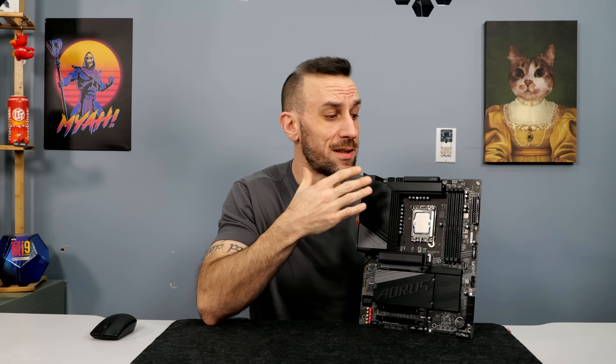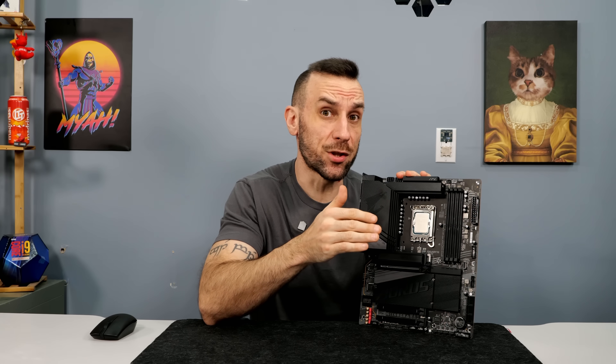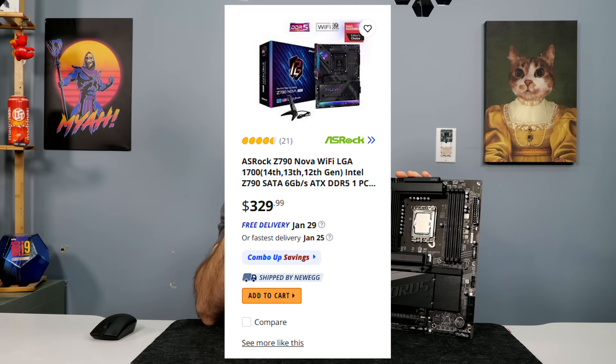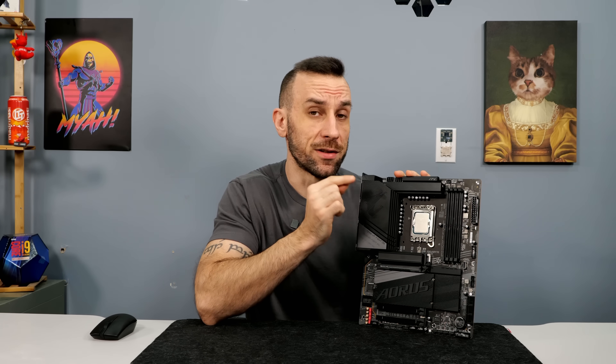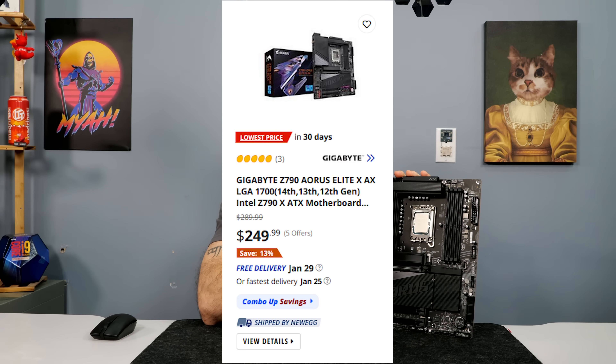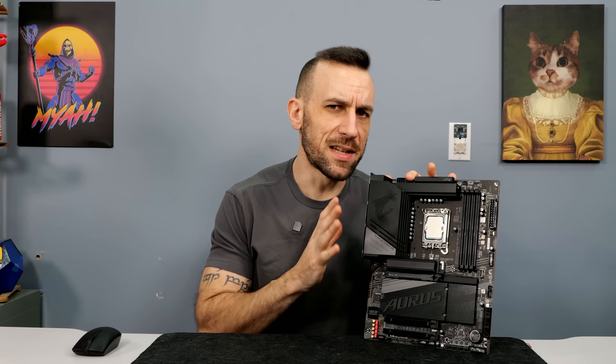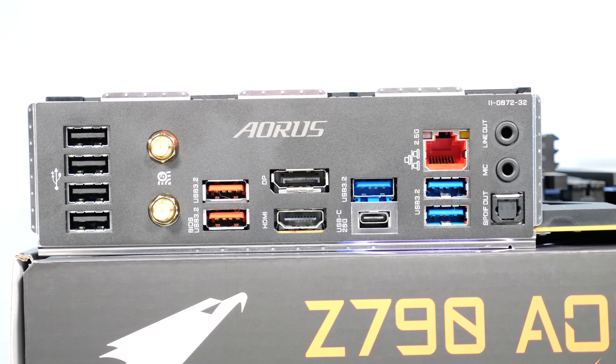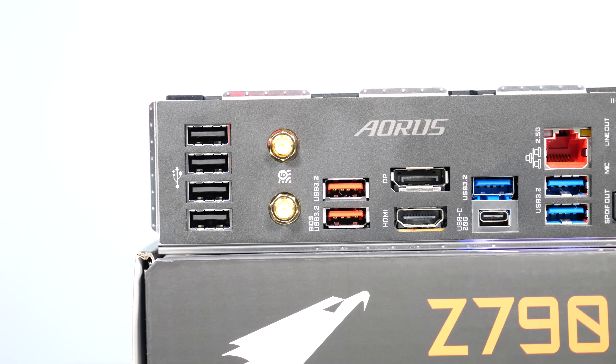Price-wise, the main competitor is the ASRock Nova, which hits 7600 on memory. That one actually went up in price — it's about $330 now. This one is actually on sale for $250, so $80 cheaper. It doesn't look as nice; the Nova is a really nice looking board. But VRM-wise, you're not going to have any issues powering a max overclock on a 14900K on this thing.